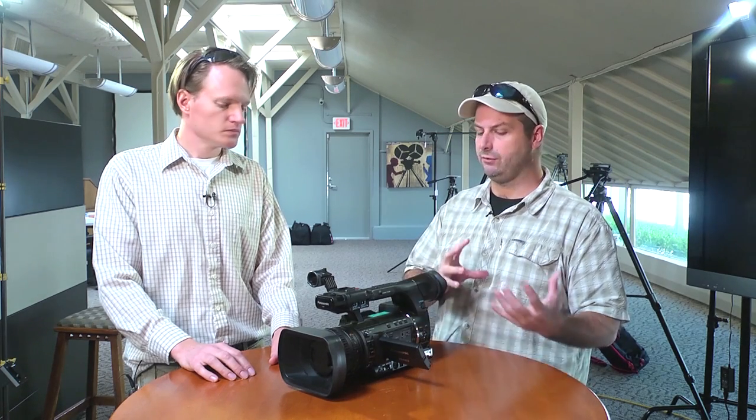I noticed you were surprised by the lens a little bit when you went to screw a 72mm filter onto it. For the zoom range, I was assuming it would be an 82mm filter size. But the lens assembly itself is not nearly as big as I thought it would be. I don't think it's as big as when I remember seeing it at NAB. There's definitely been some modifications and improvements since NAB.